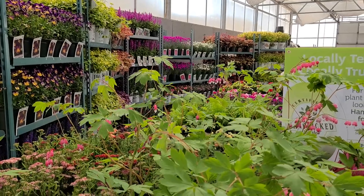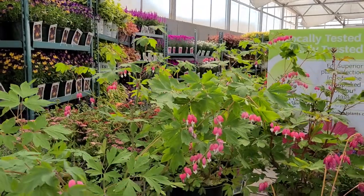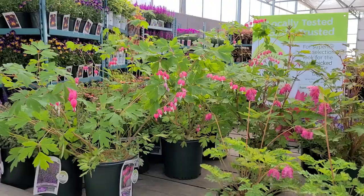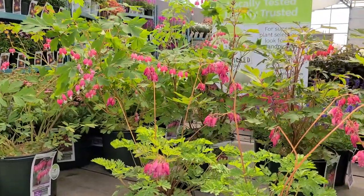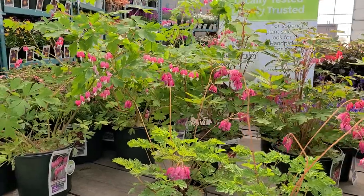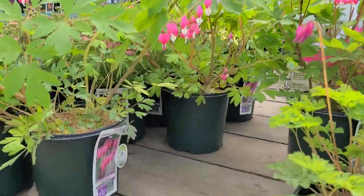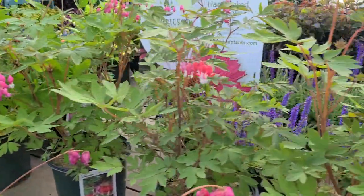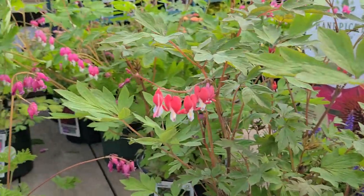It's a windy morning outside so we've moved into the greenhouse. We have a whole selection of plants to show you — things that you can look for in garden centers in the next week or so. As you can see, we have some beautiful bleeding hearts: the old-fashioned bleeding heart, which is part of the handpick-for-you program, and the relatively new red bleeding heart called Dicentra Valentine, with its deeper red colors.